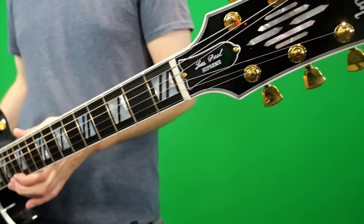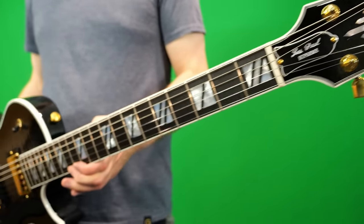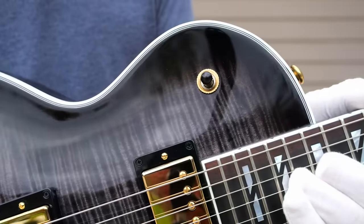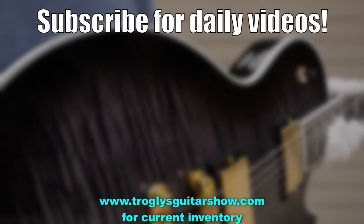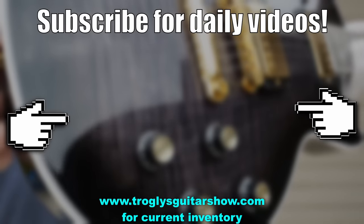Troglodytes, I hope you enjoyed. If you're interested in being the next owner of this one, you can find my demo model on my website trogliesguitarshow.com. If not, we'll catch you tomorrow on the next one — take care. If you enjoyed tonight's episode, consider subscribing — I post videos like this every day.